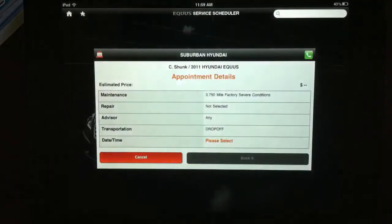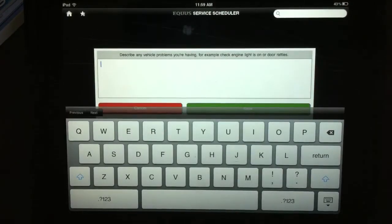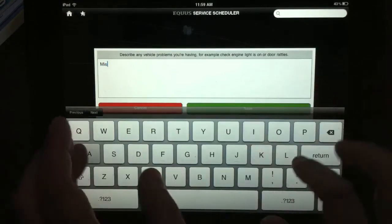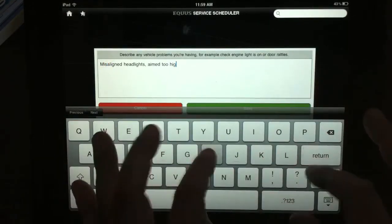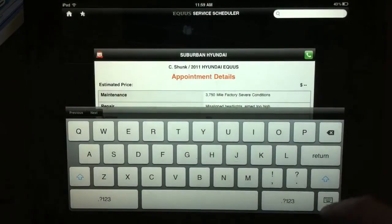I'm going to select that. We also have a repair to do, and I'm just going to let them know it's for realigning the headlights. Alright, so they have a little description of what our problem is.